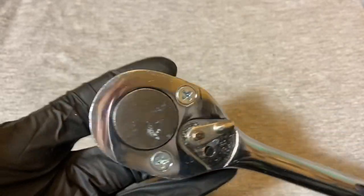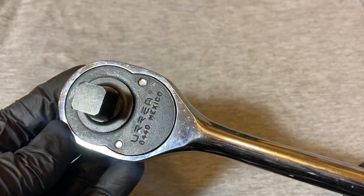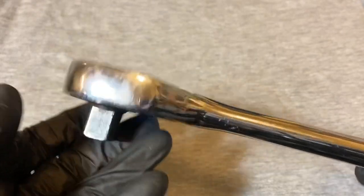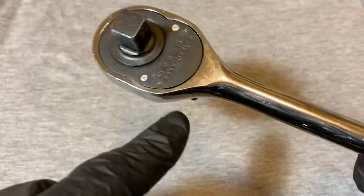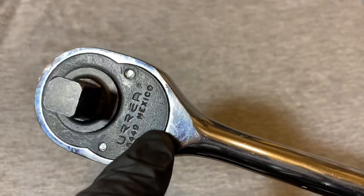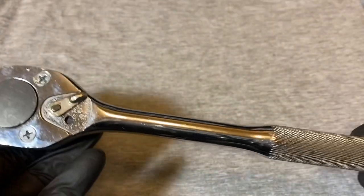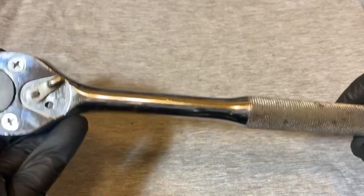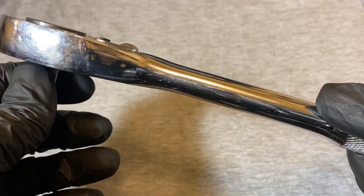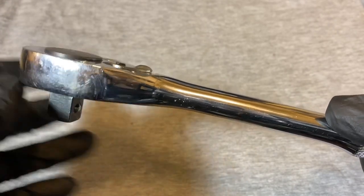This is a half-inch drive ratchet. If you look at it, it's a copy of a Proto 5449, and this one actually has the number 5449 on the plate and shows where it's made in Mexico. There's an interesting backstory to these ratchets — Aria was a Mexican tool company.